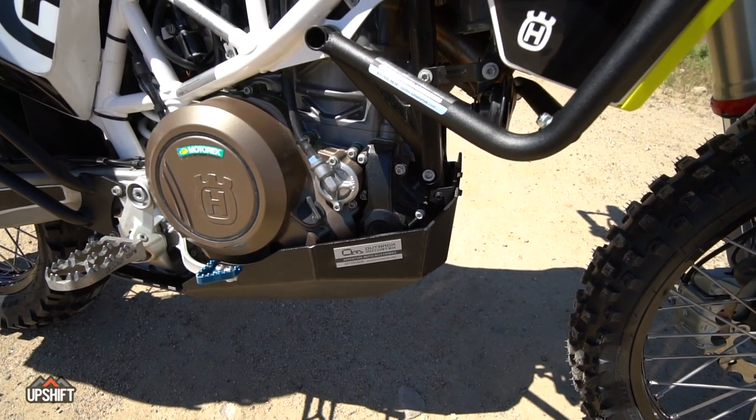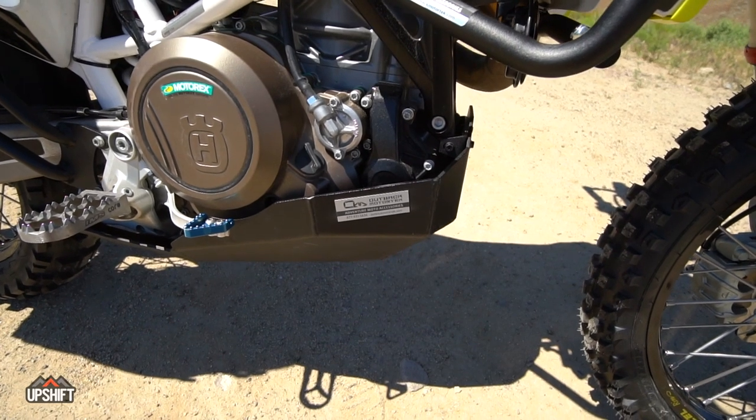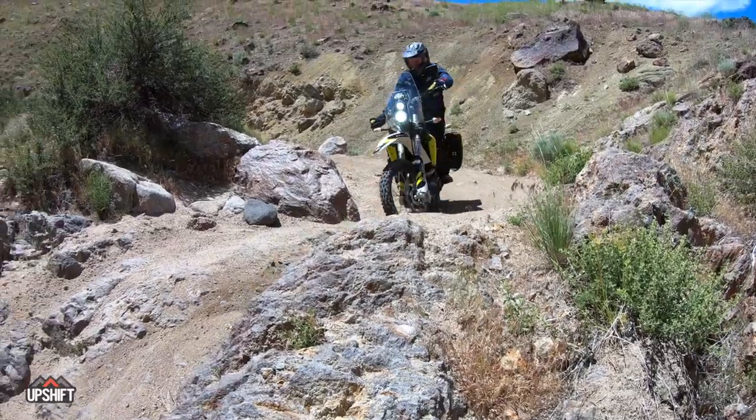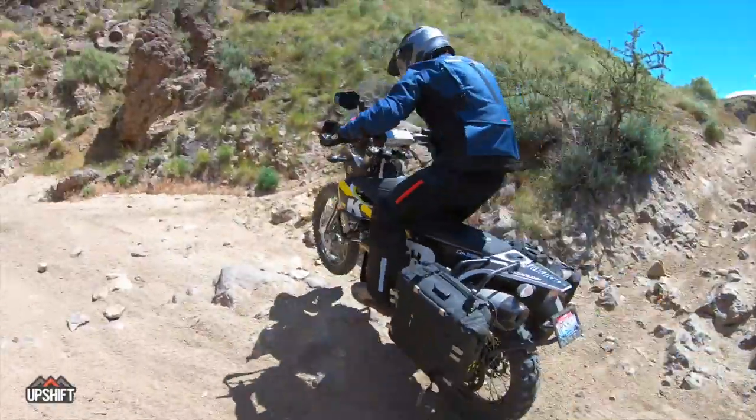The skid plate on this thing has a lot of ground clearance. Unless you're really hammering through the rocks, you never want to smash the underside of this bike — it'd be really expensive to fix. Plus, this thing looks really cool.